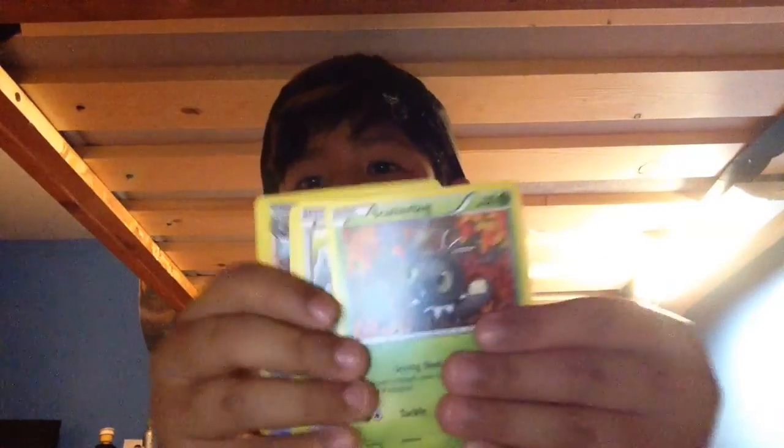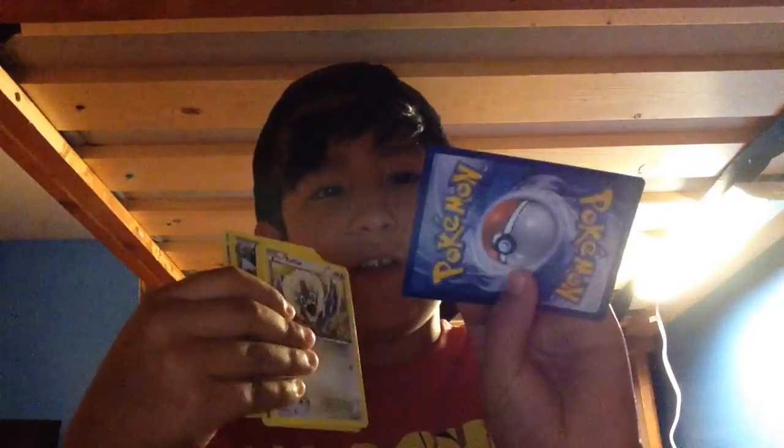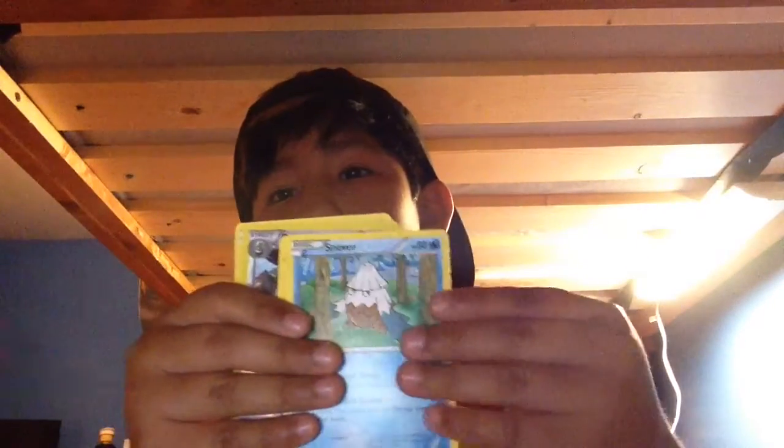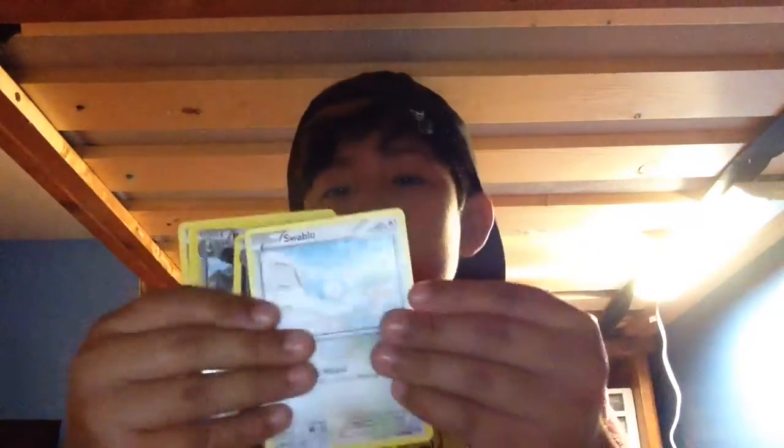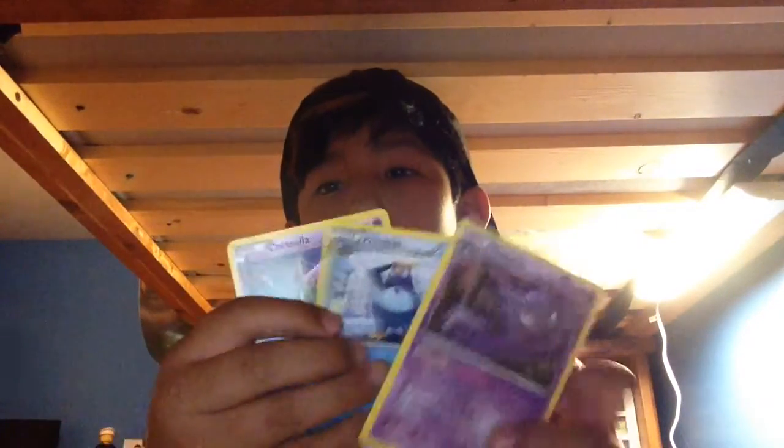I did the card trick wrong, guys. But we have a Cacnea, Scatterbug, Rufflet, Snover, Swablu, Capture, Bravery, a Haunter, Prinplup, and Cresselia. So we did get a really good card — Mega Glalie — and it does 100 plus damage, so that's actually pretty good.